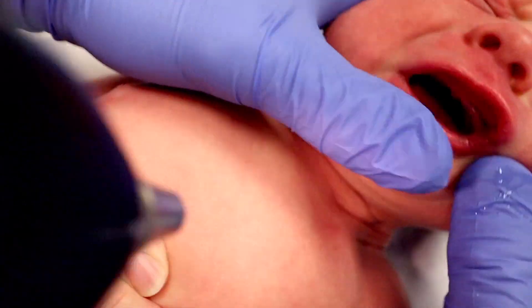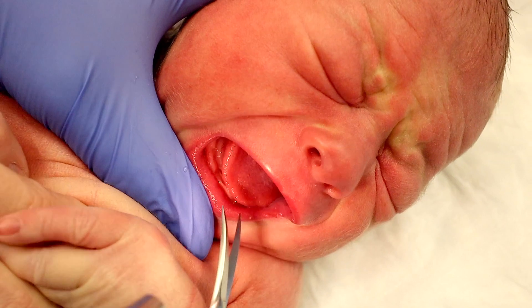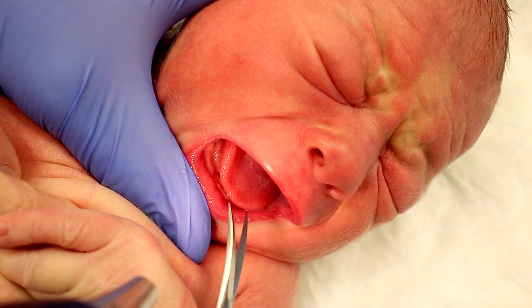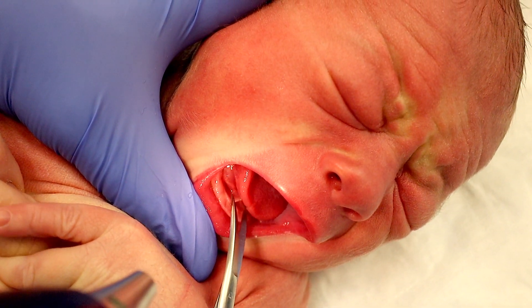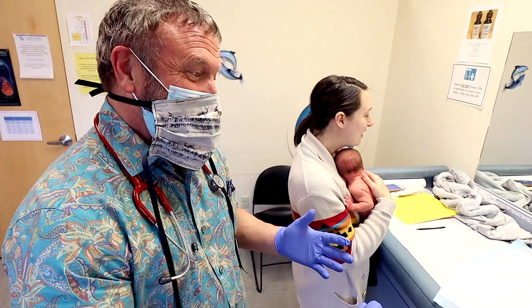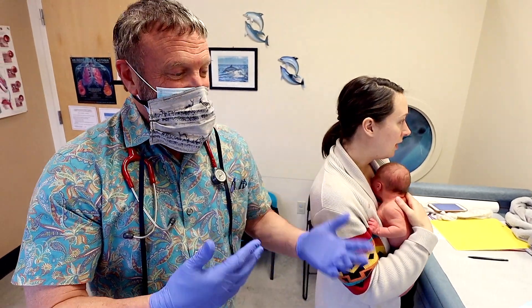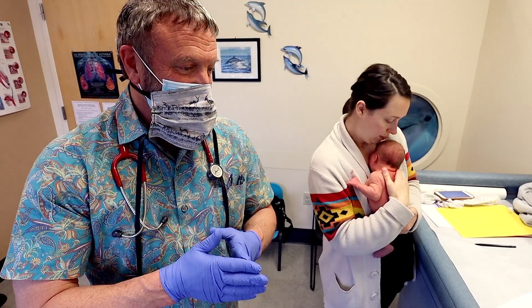As you saw, it's a very simple procedure. I don't just do them routinely — I generally only do them when we're having feeding problems. But we're in the COVID-19 era, and I'm telling my new moms I may not see you again for a few months depending on what happens. We may do virtual visits, so I just wanted to help get this taken care of while you were here.